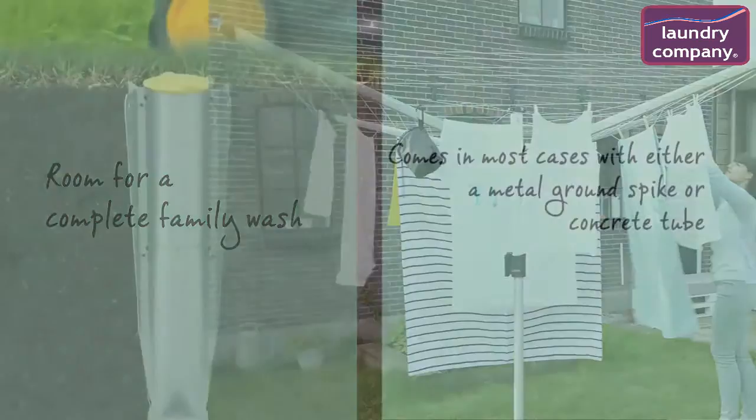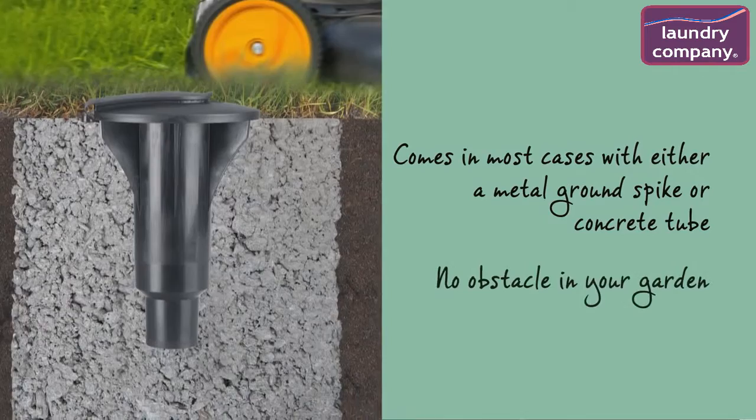The SmartLift comes in most cases with either a metal ground spike or concrete tube, so you'll have no obstacle in your garden or on your terrace. Both are separately available as well.